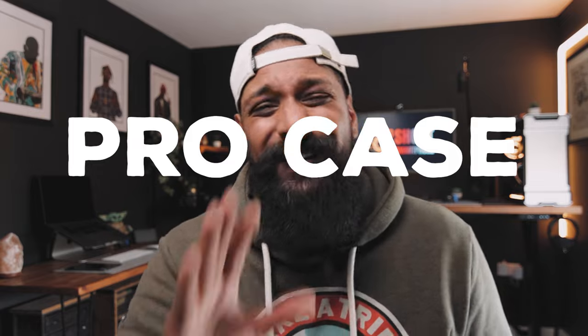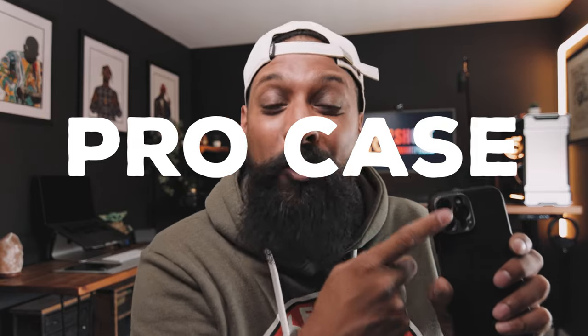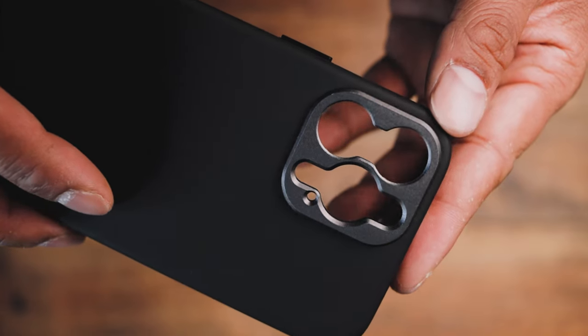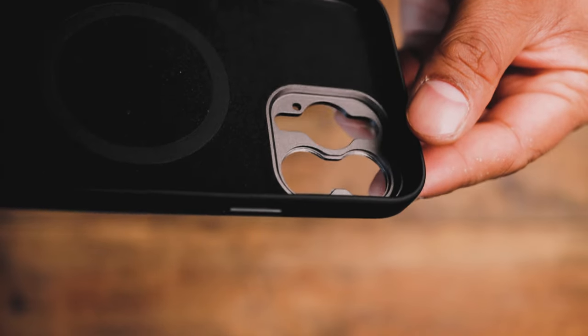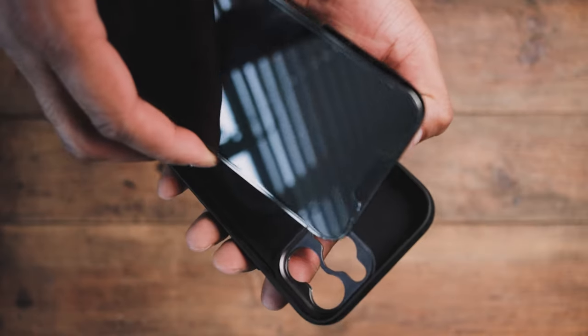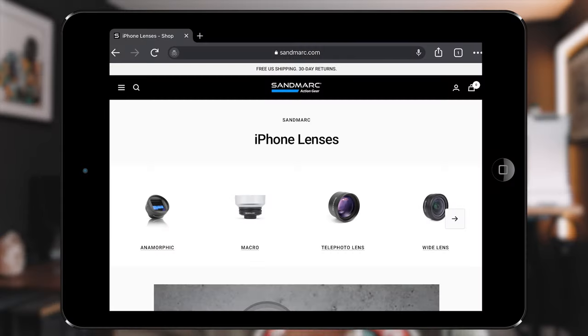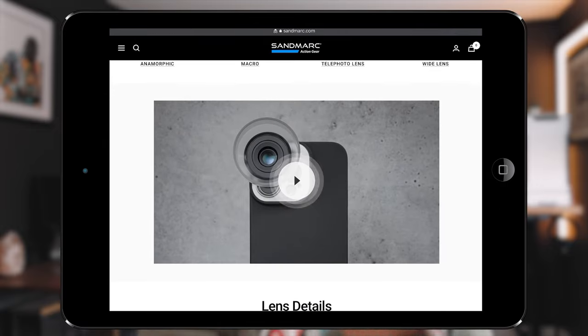Let's move on to the case, because I don't like those little universal clips — I want a proper case that I can screw the filters into. Sandmark do their pro cases, which I have to say are very good quality. You can feel straight away that this is made of good stuff. It's MagSafe compatible, and it has a microfiber inner lining which looks cool but also protects the phone and makes it easier to slide in and out. The 17 millimeter thread means this case is compatible with Sandmark's full range of lenses as well as their filters. You will never need to buy another case again.